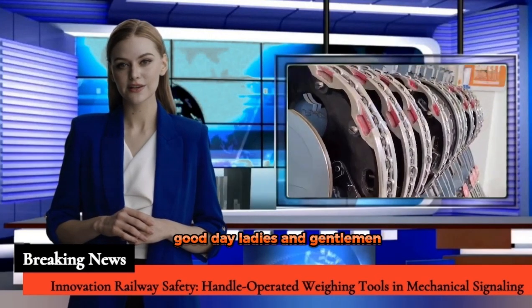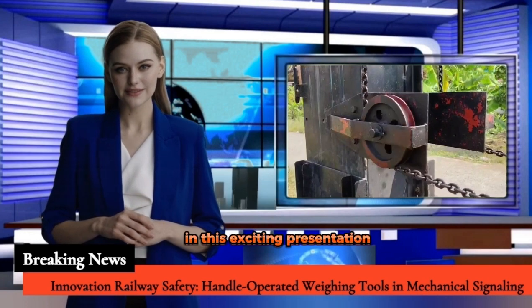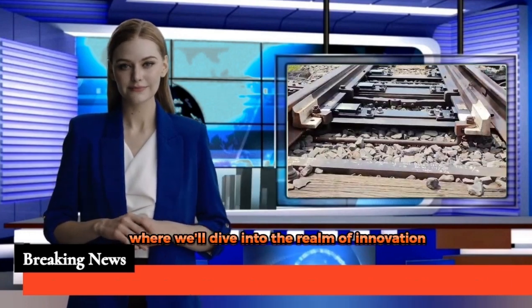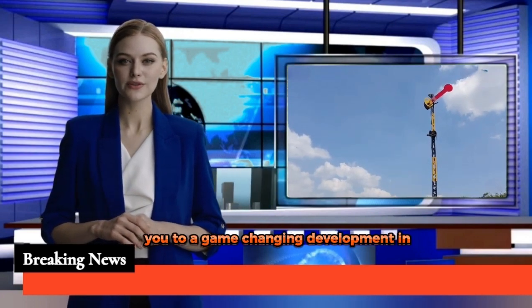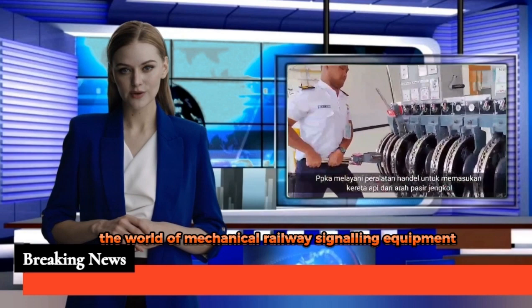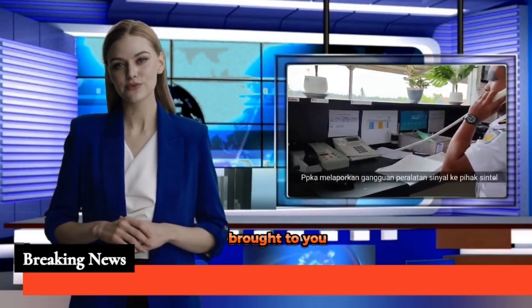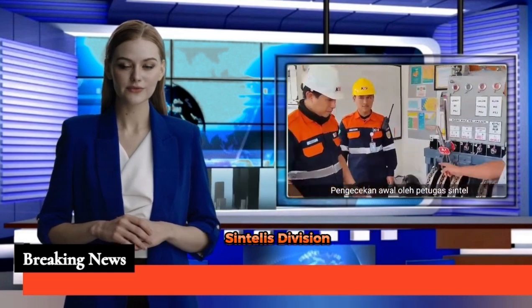Good day, ladies and gentlemen, and welcome to iBozZone channel. In this exciting presentation, we'll dive into the realm of innovation. Today, I'm thrilled to introduce you to a game-changing development in the world of mechanical railway signaling equipment — the handle-operated weighing tools brought to you, located at Station Wanajaya by the Indonesian Railway Centeles Division.